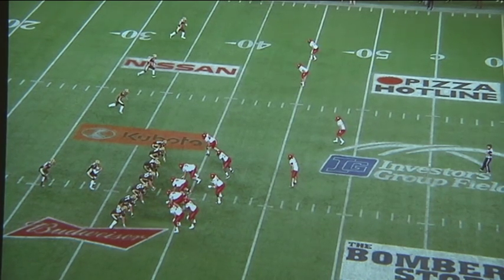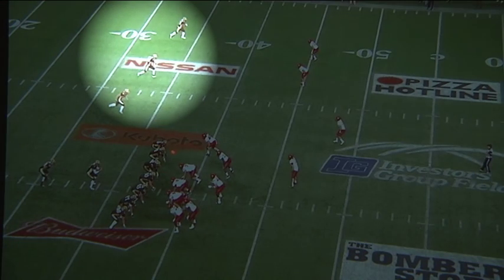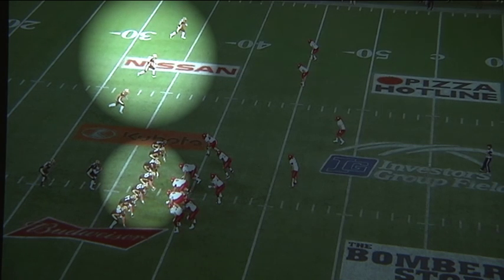This is the run-de-fem play. In this situation, Manitoba's lined up in a double tight end set, so they've put three receivers to the field and they've loaded the box to try and help them with their run by spacing us out.